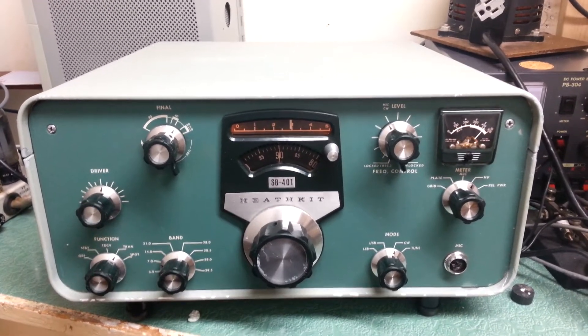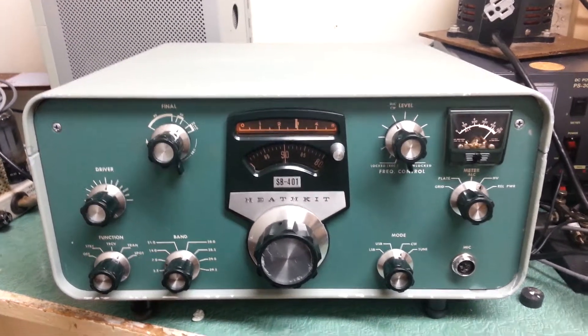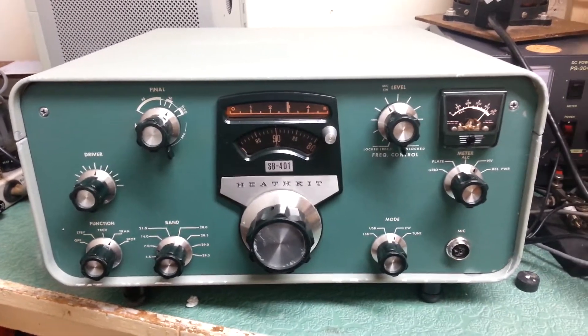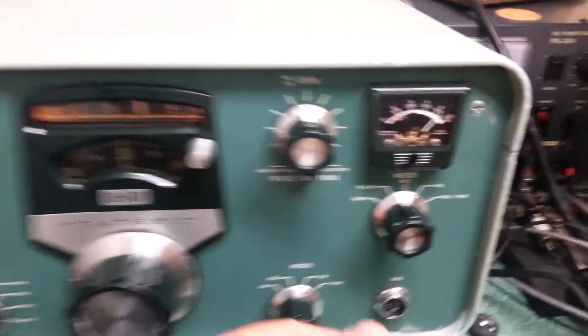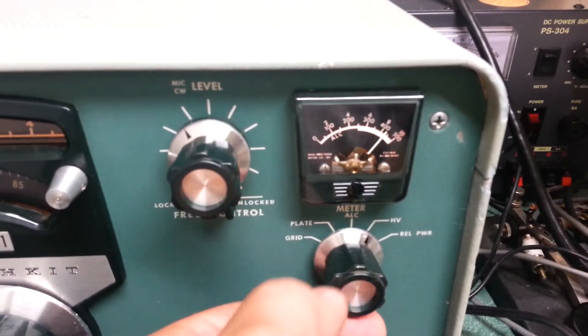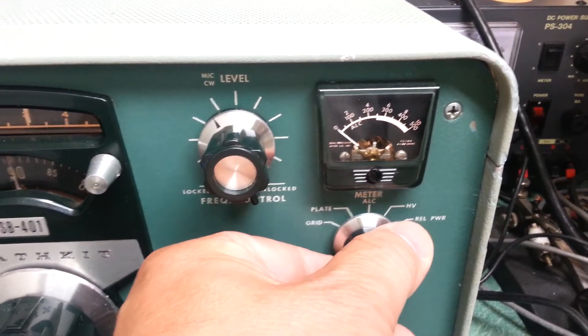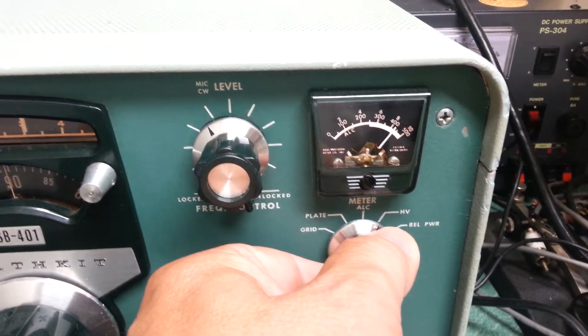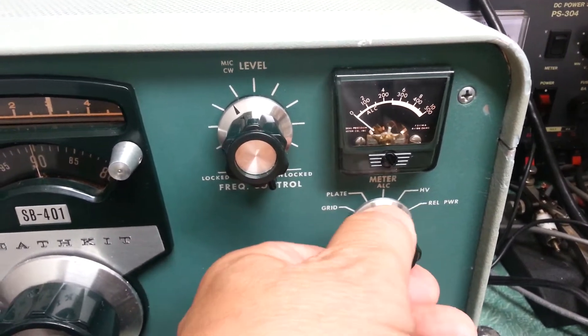Here we have the Heathkit SB401 HF transmitter, all tuned up and ready to go on 40 meters. I wanted to show you the meter selection — there's the high voltage selection, that's relative power, high voltage is right up there, and there's the ALC plate and grid stuff.